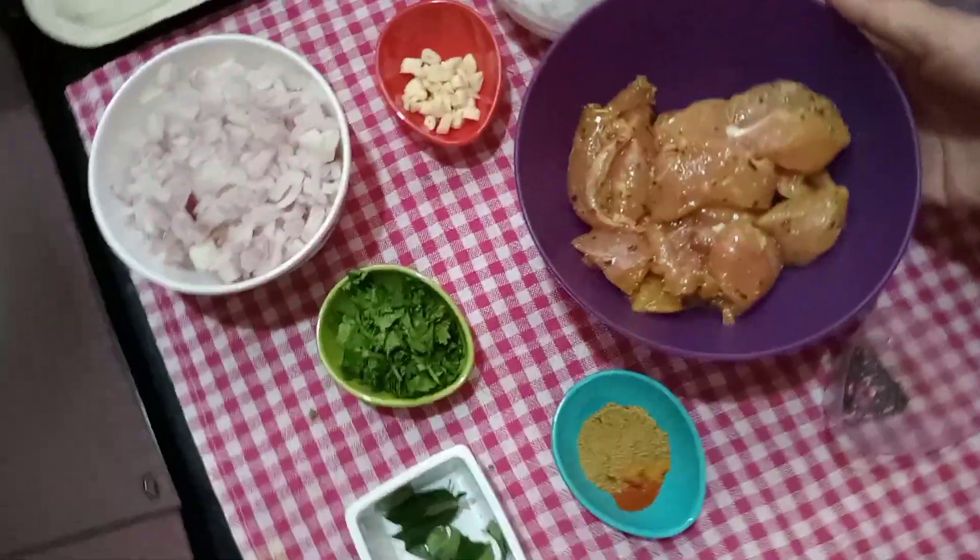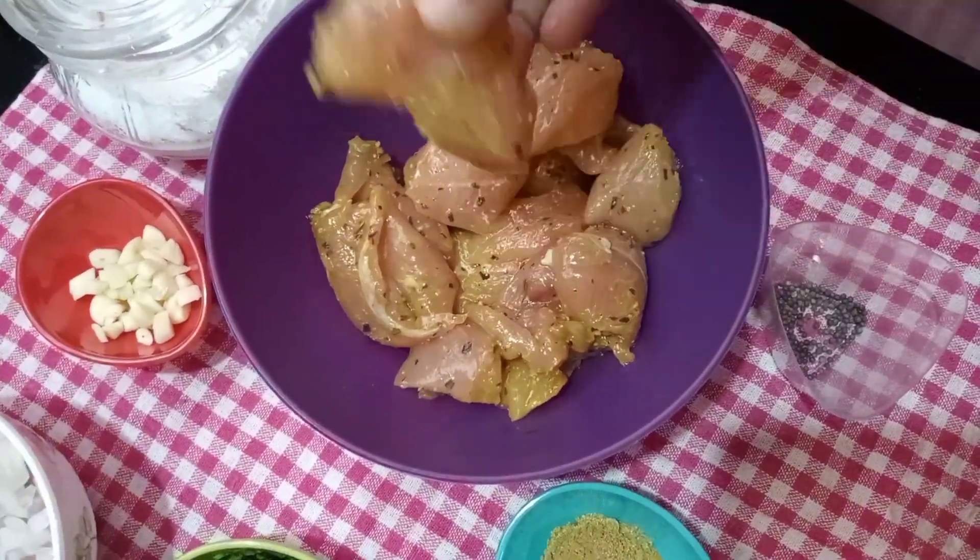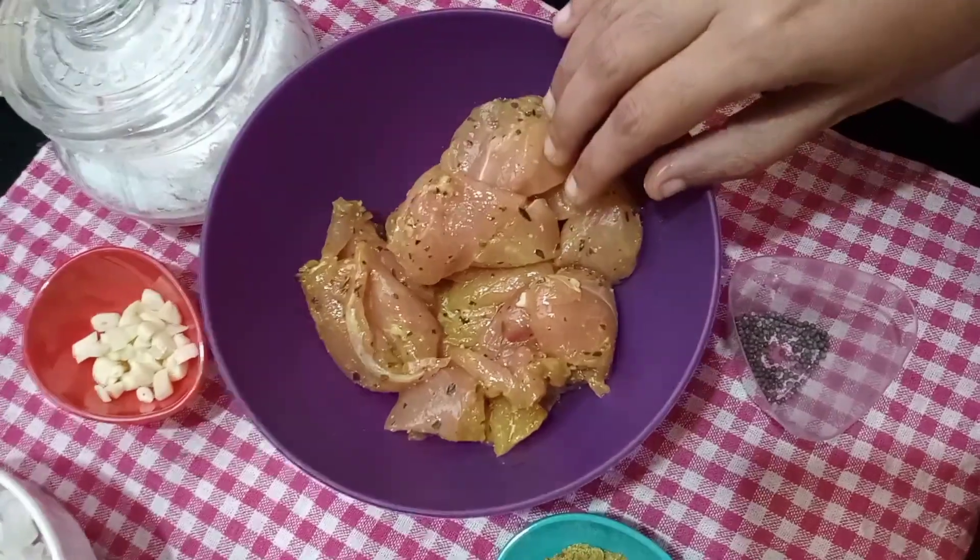We are going to drop it with a bone-in piece. I have to cut it with a jab.